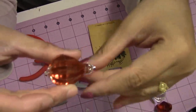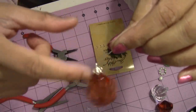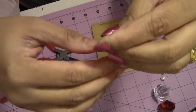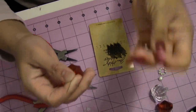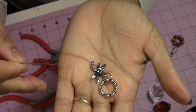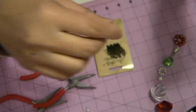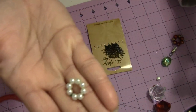When you assemble it, it won't dangle — it will stay sturdy. If you want it to dangle you can assemble it that way, but I don't want it to dangle. So my first thing I'm going to put is this kind of accessory. If you don't have it, just put any kind of rings or make loops out of small bits.